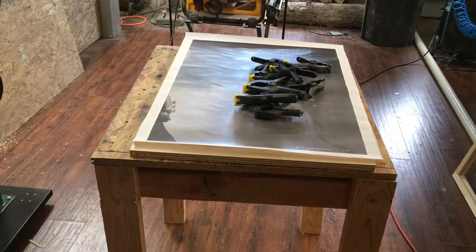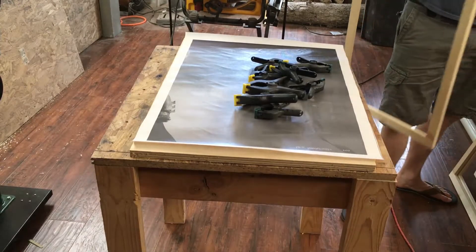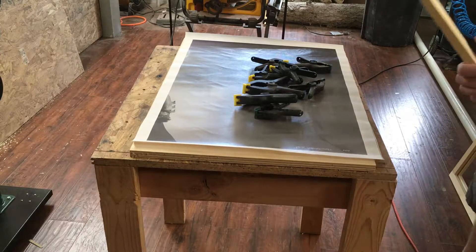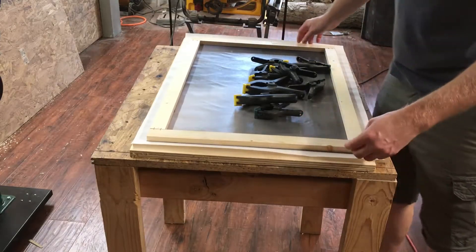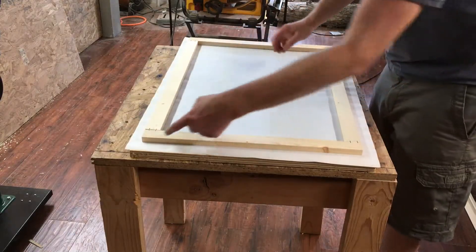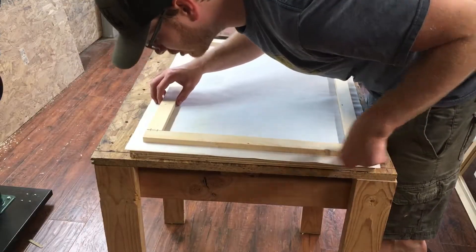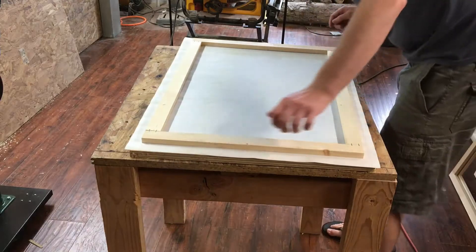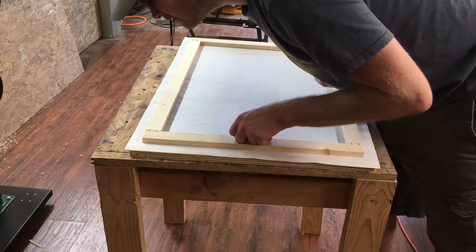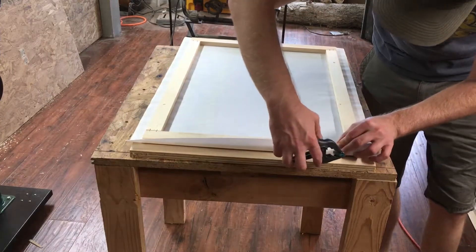Now that we have all the picture frames done it's time to start actually putting the canvas on the frame. Now you can see through the canvas where the outline of the picture is. It's much easier on canvases that have a dark or fairly dark outline so you can get it very close right off the get go. You don't want any of the white edge showing on the front of the picture.